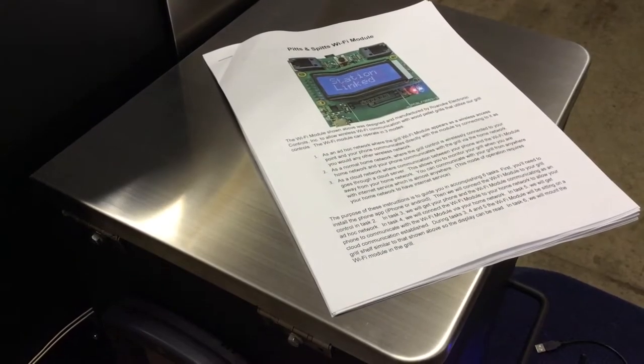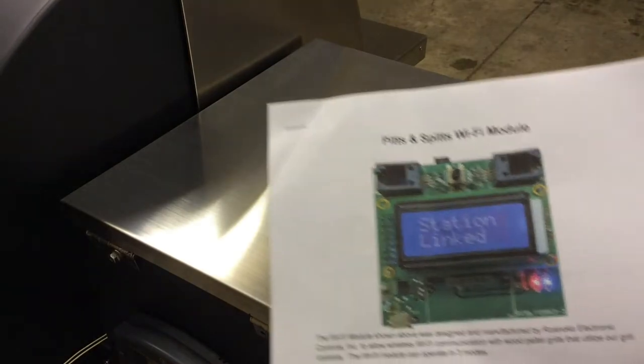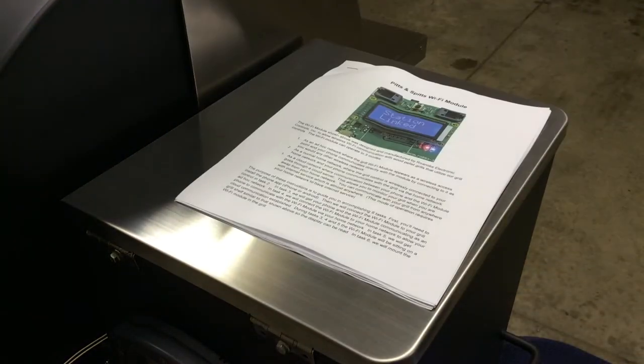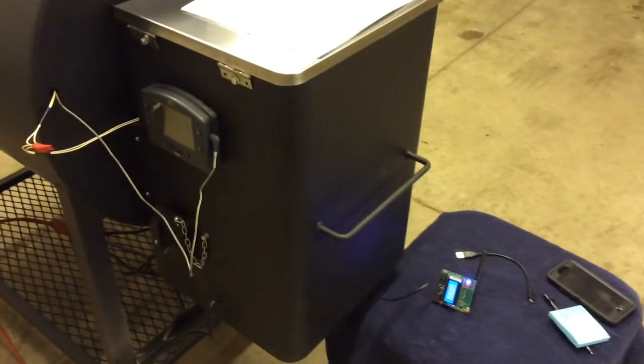We're back and I've successfully completed all three steps: step one, connecting the phone to the controller; step two, connecting the controller to my Wi-Fi; and step three, going to the cloud. I did some videos on that but they were really confusing — all I can say is follow the instructions and it's super easy to do. Now that I have it connected to my Wi-Fi and the cloud, I'm going to go ahead and drill a hole in the side to get it mounted.